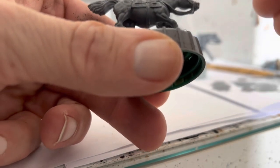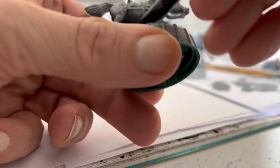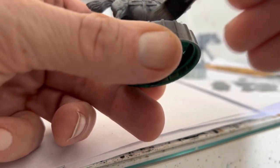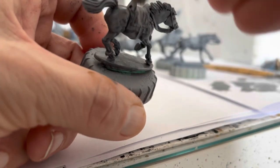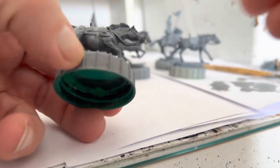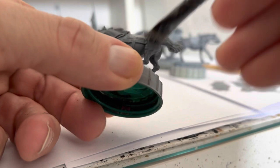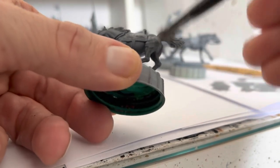We just want to get quite a heavy overbrush for this. Don't worry if it's a bit messy because the wash will hide most of what you're trying to do. So a good overbrush over the whole model.